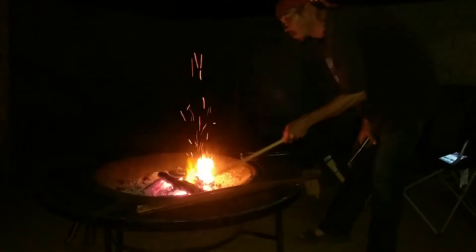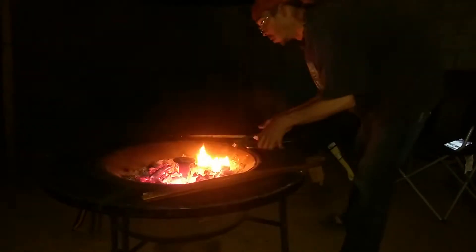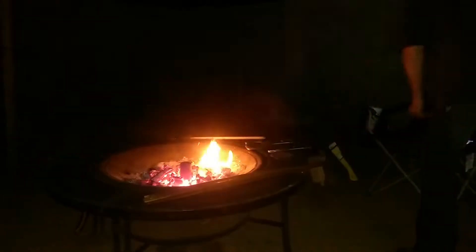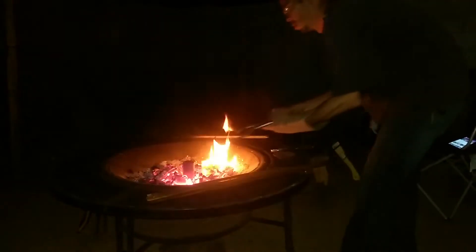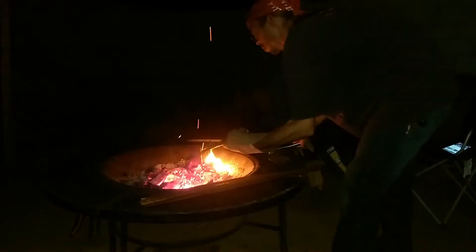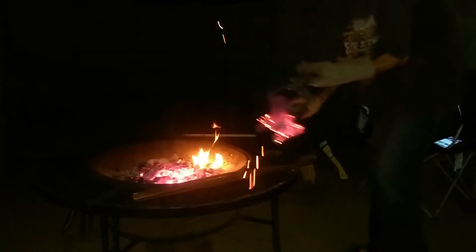Alright, now if you see in the center of that hole, you can see that's glowing down in there. I'll be ready to pour here in a minute. Safety first.